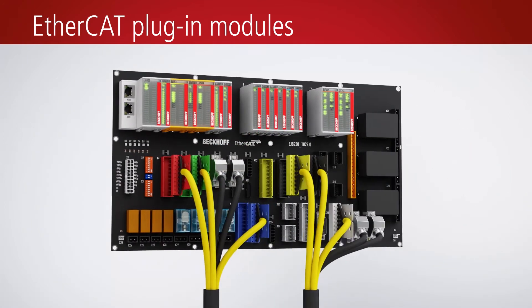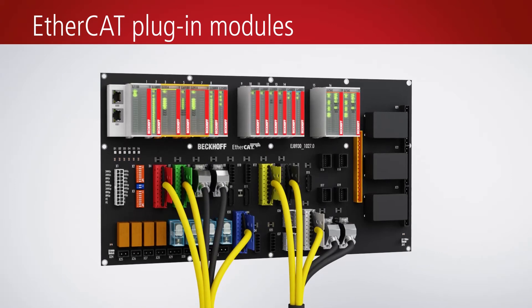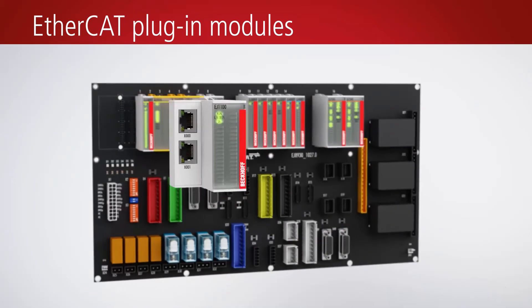An application-specific signal distribution board distributes signals and power to individual plug connectors. Pre-fabricated cable harnesses replace manual point-to-point wiring.